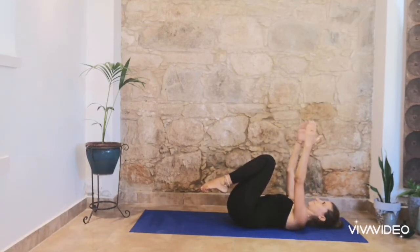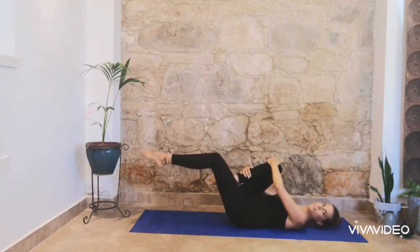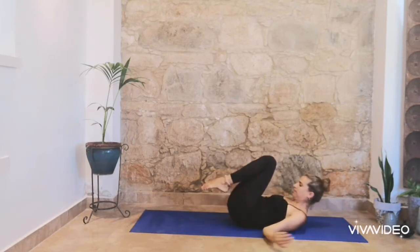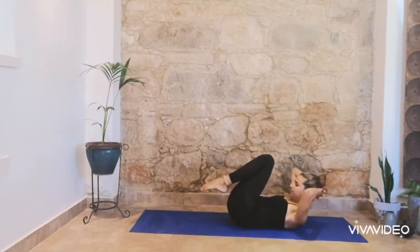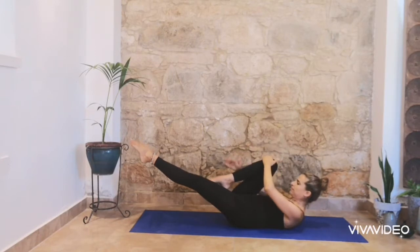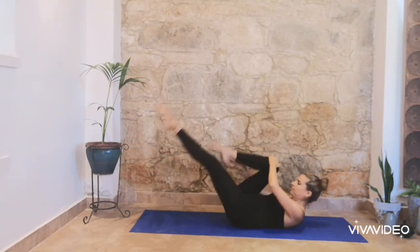Otherwise you can do as I do, or you can bring your arms right in front of your chest. Right knee in your chest and lift up. Support the back of your head if you feel more comfortable, otherwise just hold your leg. Inhale, right knee in your chest.